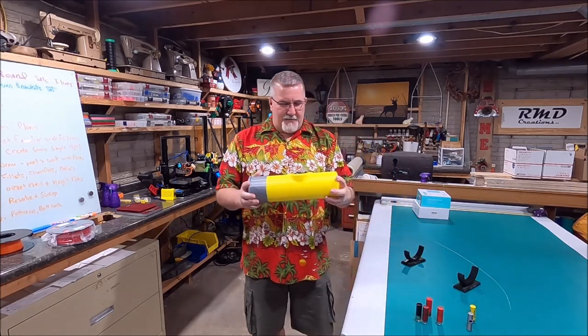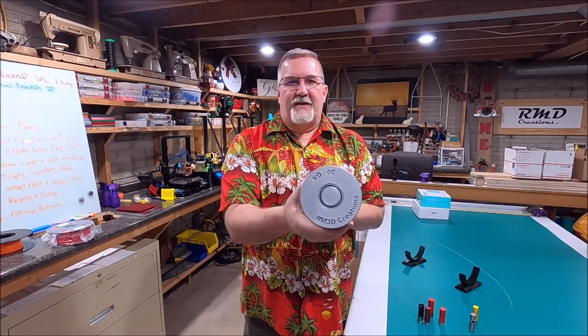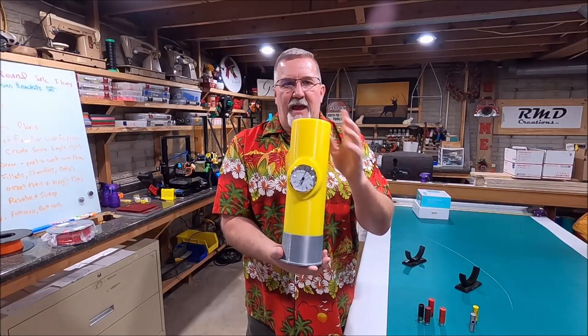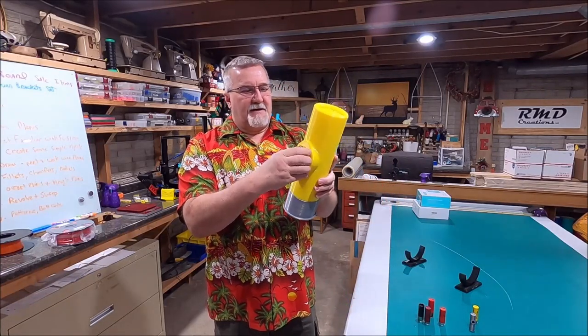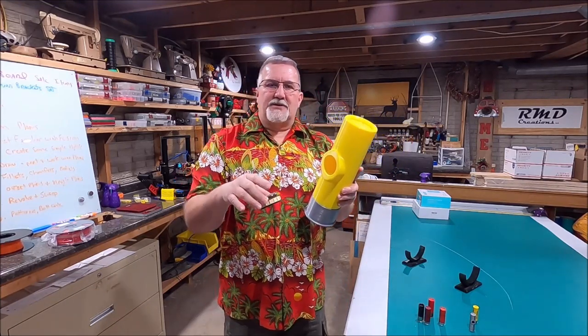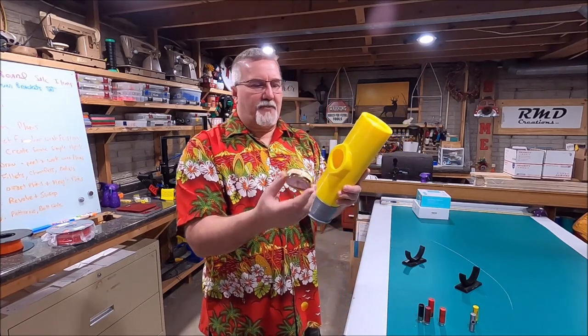I had a good time designing and making this. As you can see, the ends look fairly authentic with some detail I put in there. We have a little clock insert here — it just has a rubber grommet around it that fits like that. I'll have a link below in the description to Amazon to buy these little battery-operated clocks.